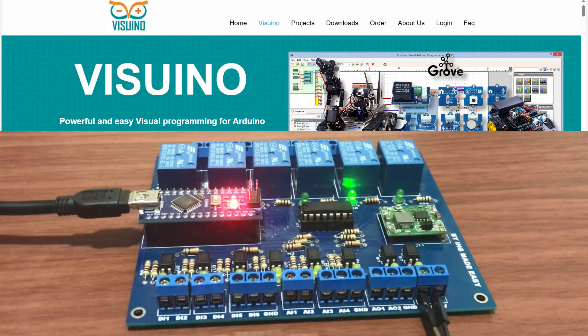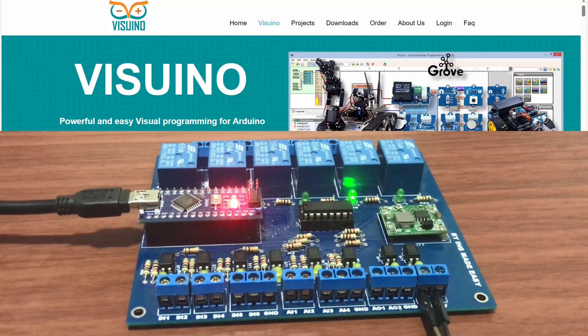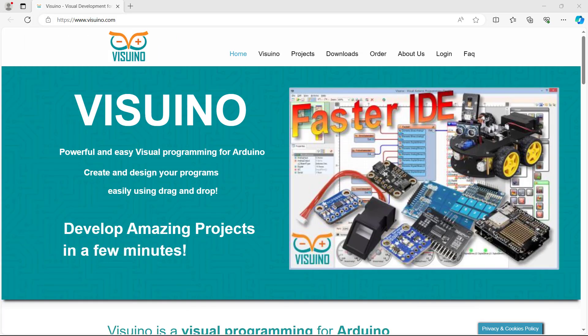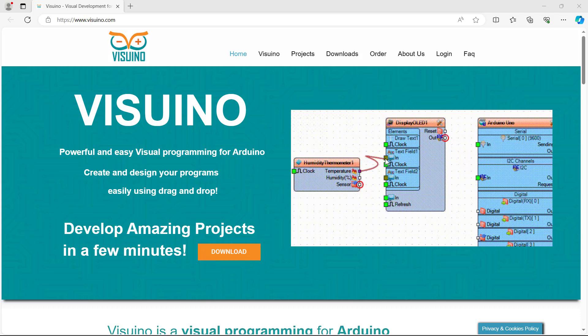Hi, great YouTubers, welcome back. In today's video, I will share with you how I program my DIY Arduino PLC with Visreno. Visreno is a powerful and easy to use visual programming platform for Arduino and many other development boards. Let's get started.